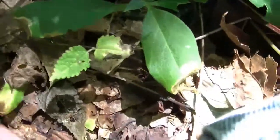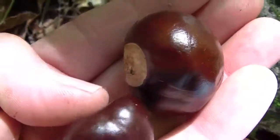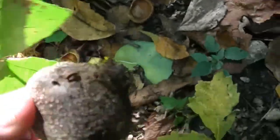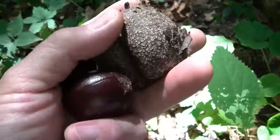Get out there some more. That's all right, pretty cool. This is what they look like when they come off the tree, and this one is about to break open.